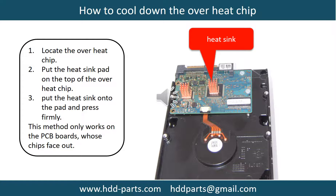This picture shows how to cool down the overheat chips. 1. Locate the overheat chips. 2. Put the heat sink pad onto the top of the overheat chips. 3. Put the heat sink onto the pad and press firmly. Note: this method only works on PCB boards whose chips are facing out.